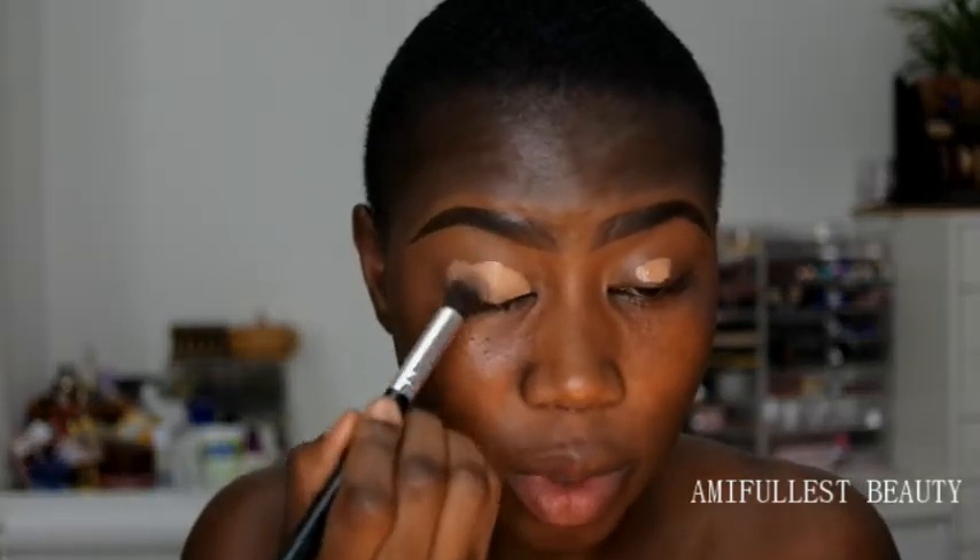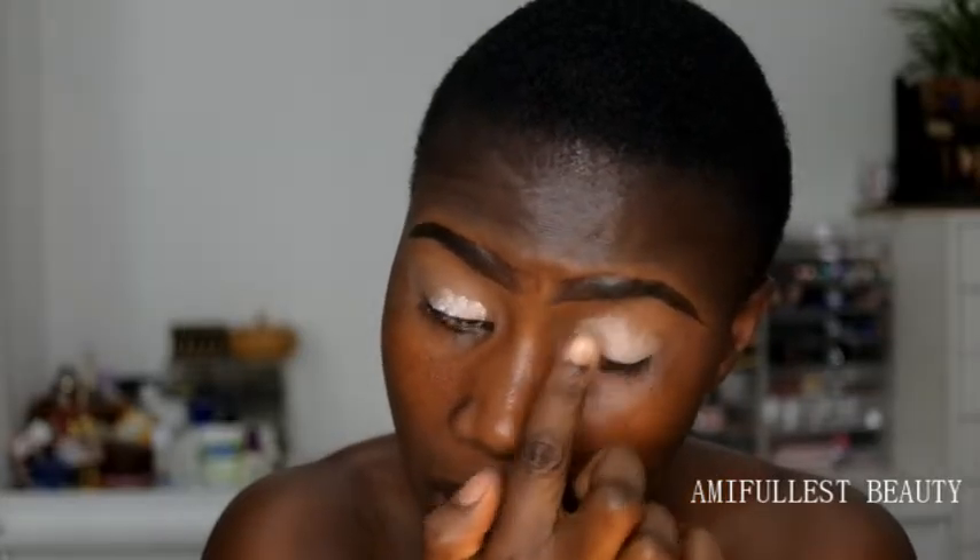I'm going to take this Makeup Revolution cut crease canvas. I've already done my eyebrows using my elegant brow kit - I'm looking for a new brow kit but haven't been feeling well. I'm going to take the NYX jumbo pencil in milk and put a little bit on the eyelid, because I want the shadow to have something to stick on and make it a little bit more intense.